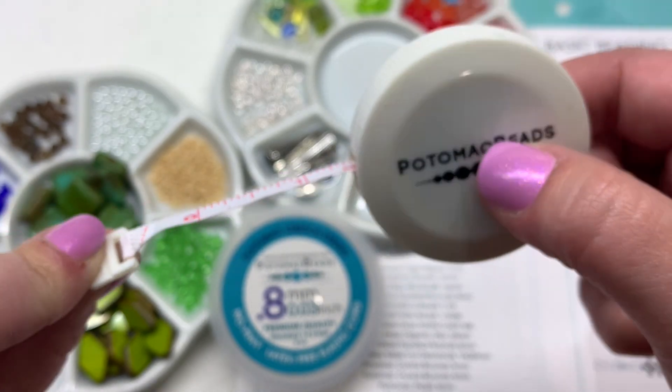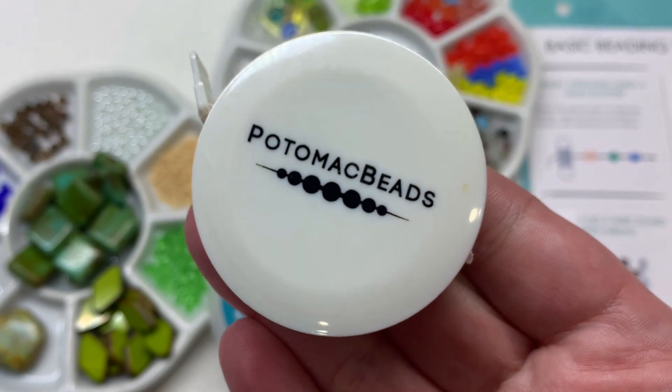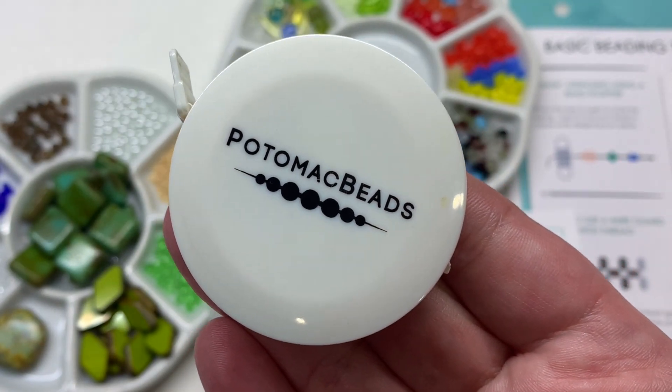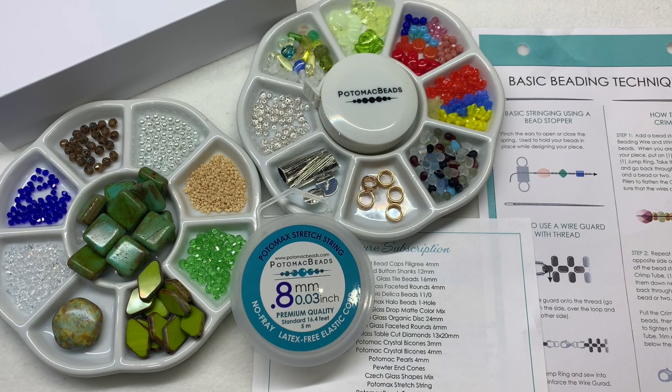And lastly, of course, our handy Potomac Beads tape measure, which we're sure to reach for at some point. So that wraps it up for the April 2023 Treasure Edition of the Potomac Bead subscription box.